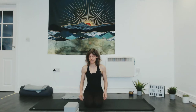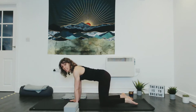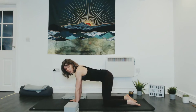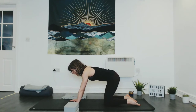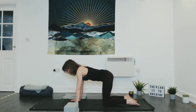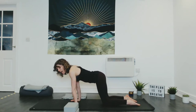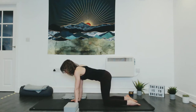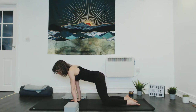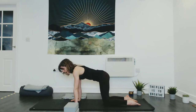Gently blink the eyelids open and come through to an all-fours position, bringing hands underneath the shoulders and knees underneath the hips. We're going to start with some wrist circles. As you inhale, draw the shoulders a little bit over the wrists, and as you exhale, gently circle back. This doesn't need to be a massive move to begin with — just warming up the wrists, keeping it comfortable and moving with your breath: inhaling forwards, exhaling back.